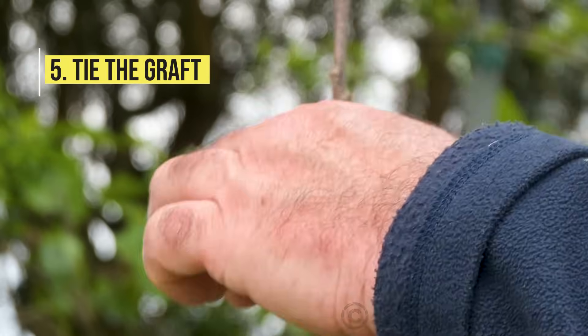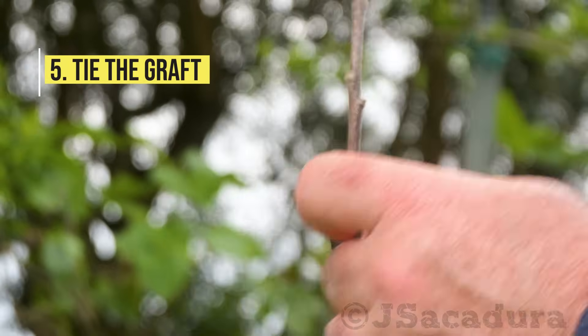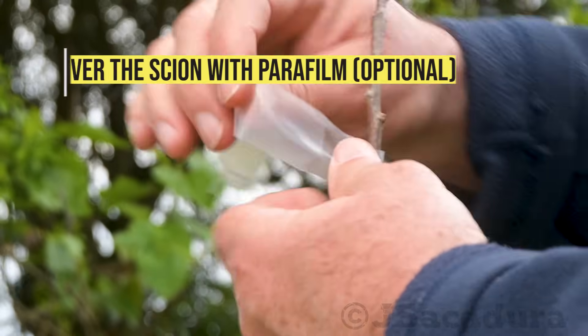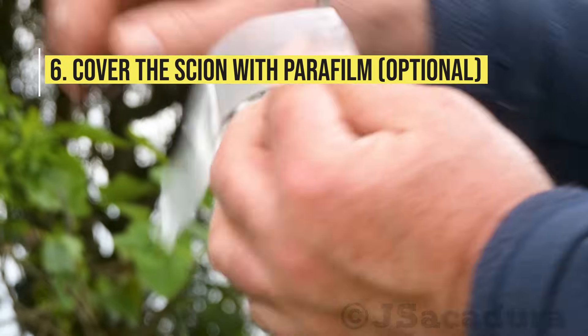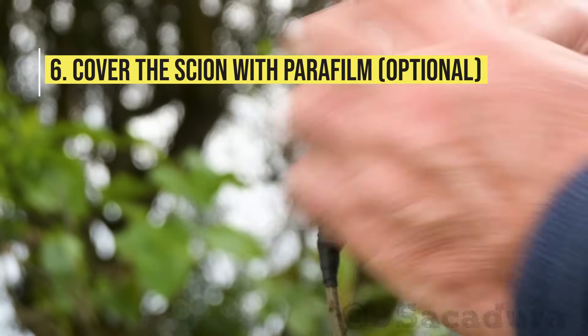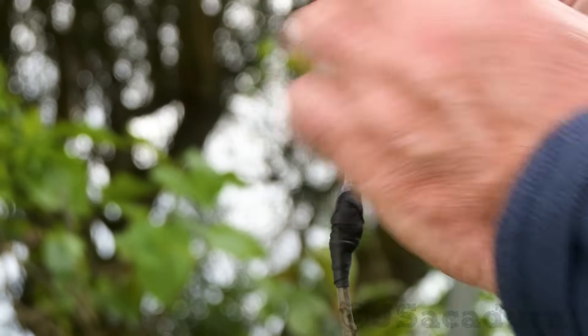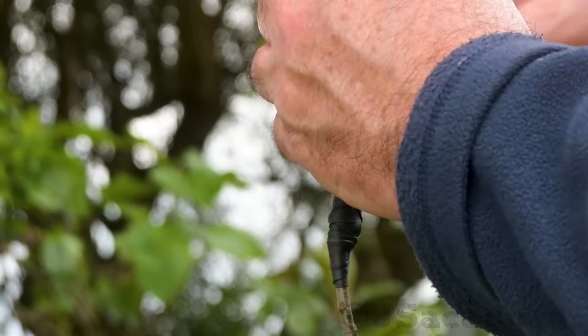Tie the graft. I prefer to use a rubber tape, but other tying materials will also work. Cover the scion with parafilm to avoid dehydration. Depending on the location of the rootstock and the time of year, this step may not be needed.